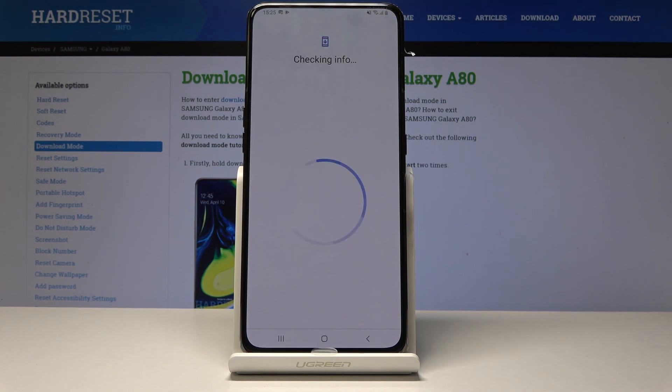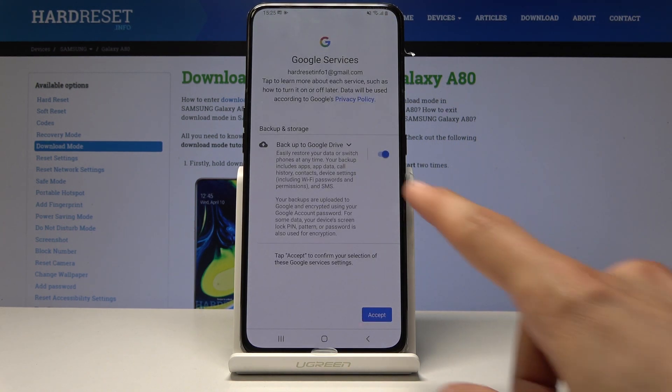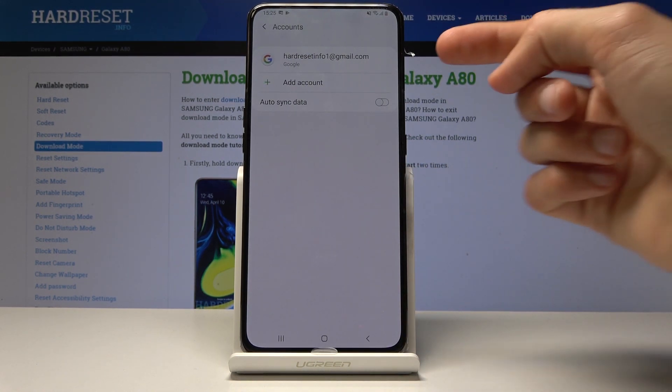Tap on I Agree, and make sure that Backup to Google Drive is enabled, then tap on Accept.